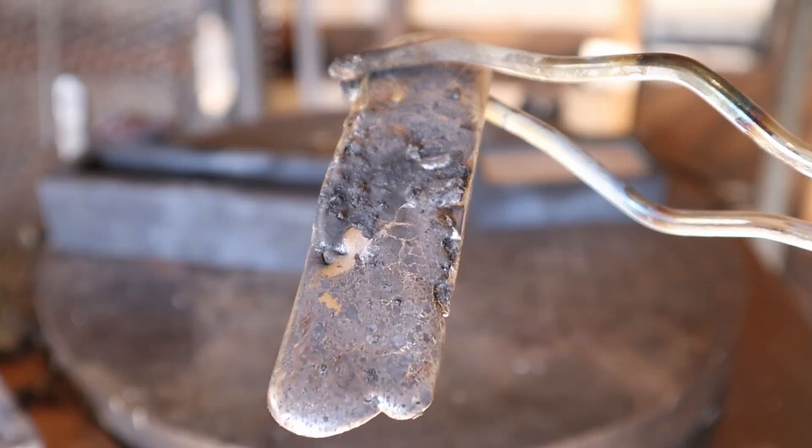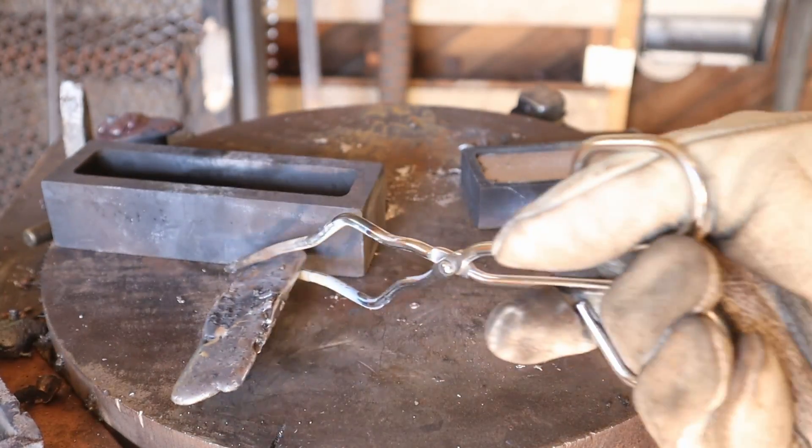I didn't skim the slag off of this bar of lead, so it doesn't look as pretty as the next one's going to be.